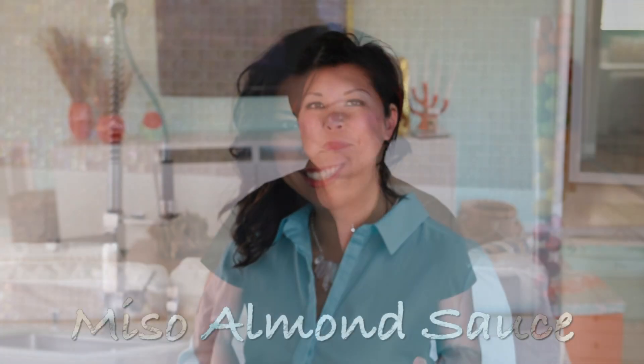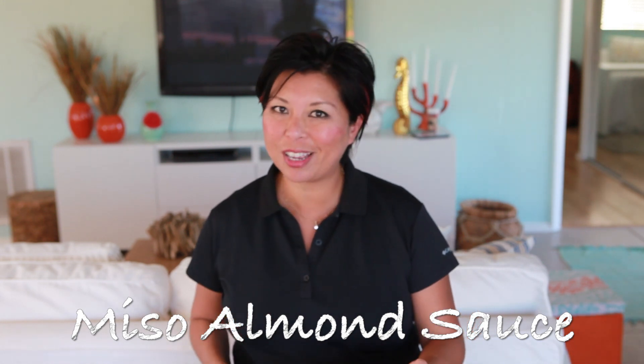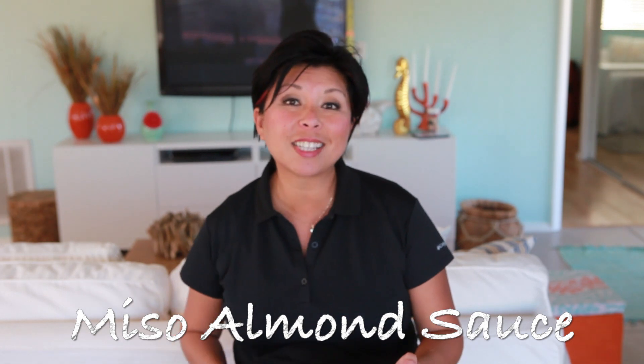Hi, this is Jayden from SteamyKitchen.com. Miso Almond Sauce. This is a no-cook, three-ingredient recipe that only takes two minutes to prepare, plus everything's all-natural and vegan.